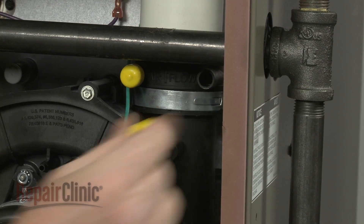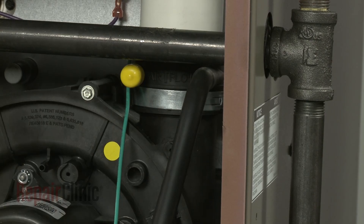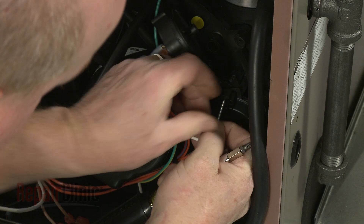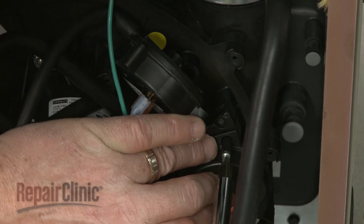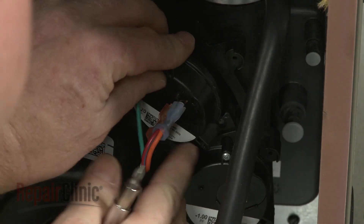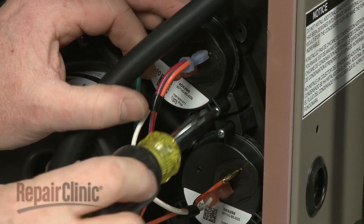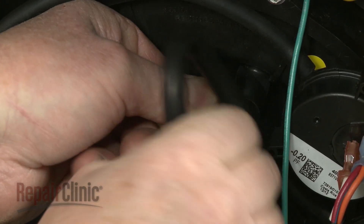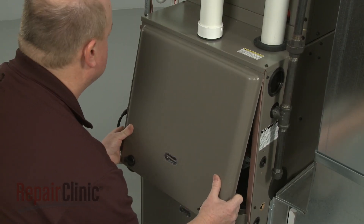Remove the cap and attach the drain hose to the appropriate port on the new adapter. Now position the pressure switches on the new draft inducer motor housing and secure with the mounting screws. Attach the lower pressure switch hose to the port on the housing. Reposition the combustion chamber panel and rotate the knobs to secure.